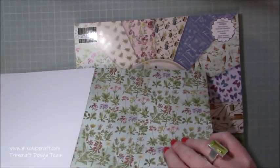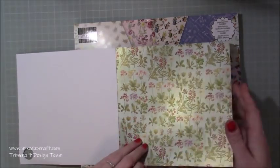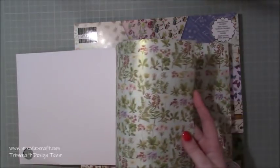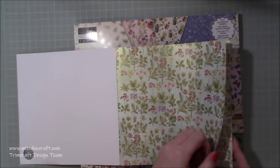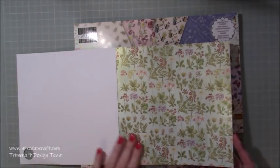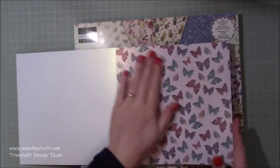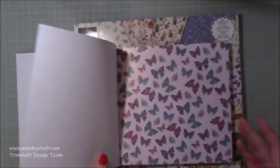Look at that pearlized pattern there - beautiful. All your spring, not necessarily just spring but just pretty flowers, lovely blooms, really really lovely colours and it's nice to now start creating some new projects.